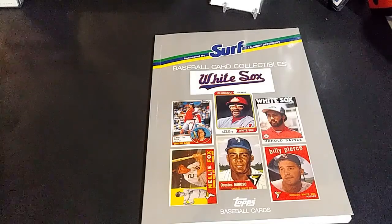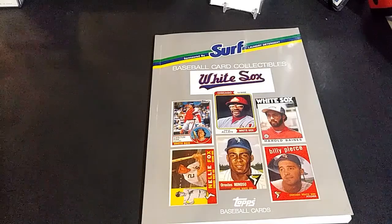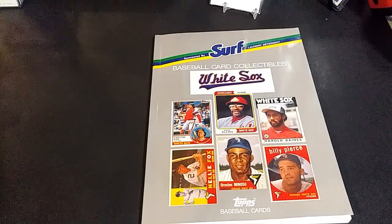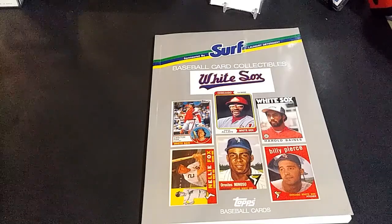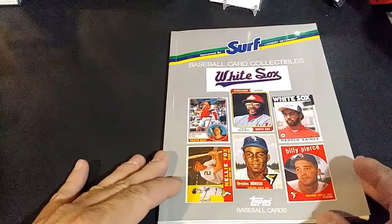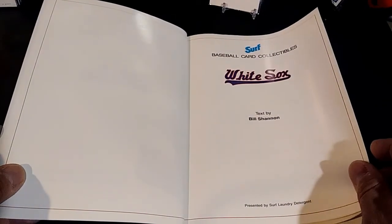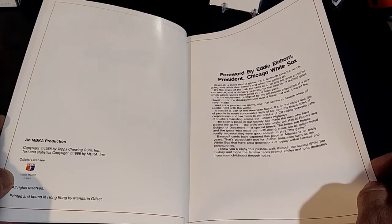This one is for the Chicago White Sox. You can see on the cover you have Carlton Fisk's 1983 card, Nellie Fox's card, Dick Allen, Minnie Minoso, Harold Baines, and Billy Pierce. Inside, there's a cover page talking about Surf detergent, text by Bill Shannon, and a foreword by Eddie Einhorn, the president of the Chicago White Sox at the time.